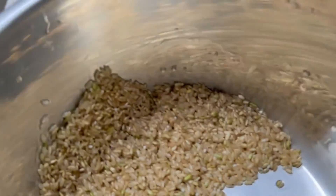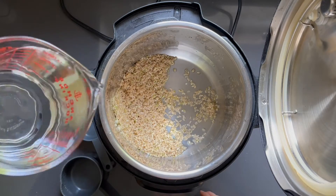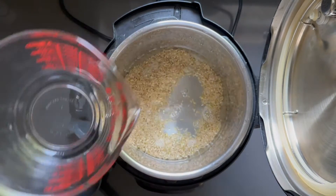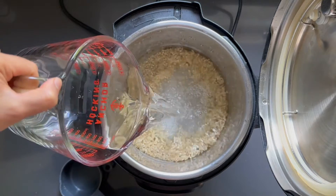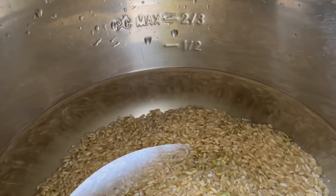Dry the bottom of the Instapot with a rag and put it back in. Add about six times the water — I added about eight cups of water.